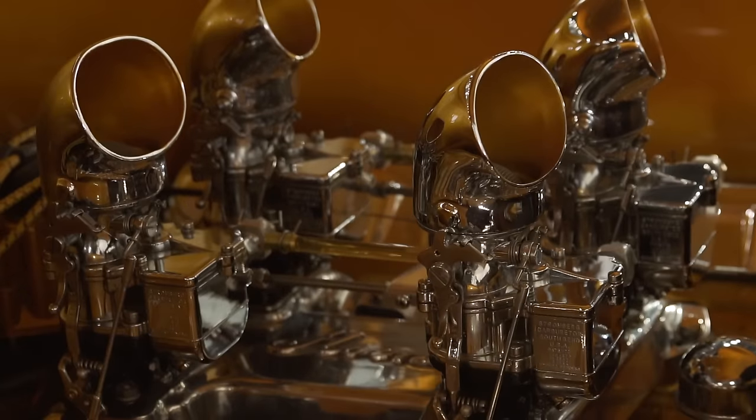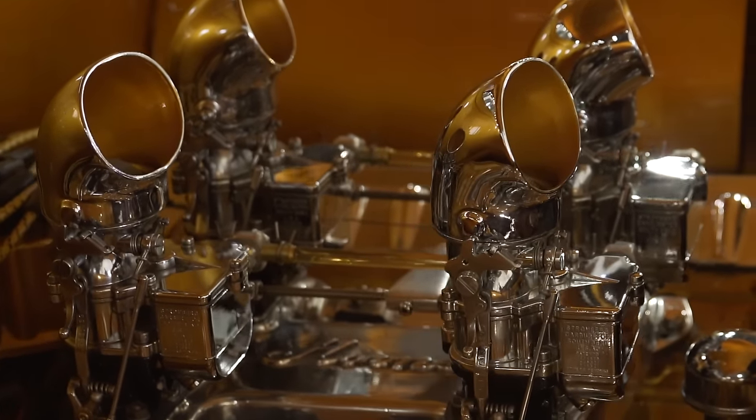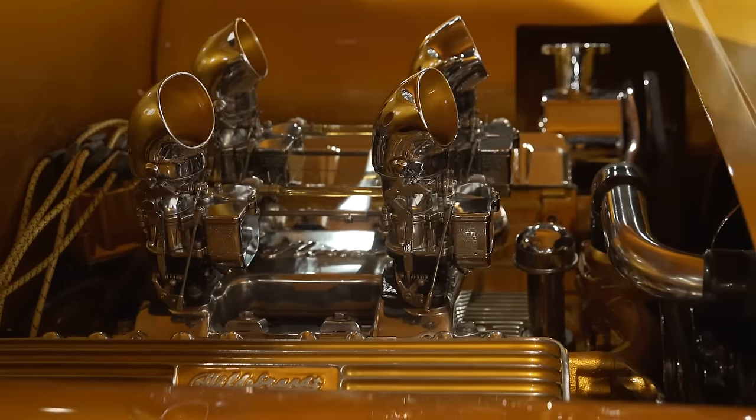We got an old school 1959 Cadillac 390 motor in it with some true old speed pieces — an ultra-rare horn intake, chrome Strombergs, and a Hildebrandt valve cover system. We kind of wanted to go back to that era of like a late '60s, '70s show custom.